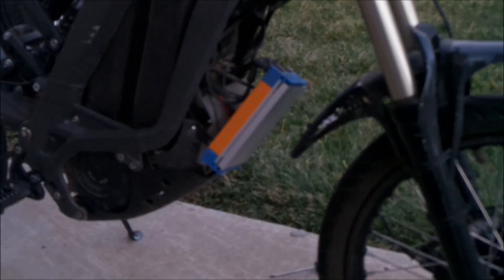I got the bolts in there. I'm going to have to move this into the garage because it's getting dark.